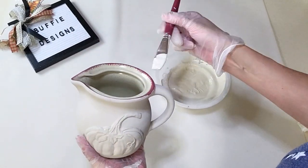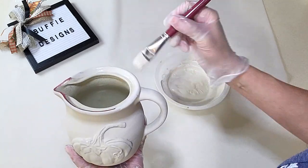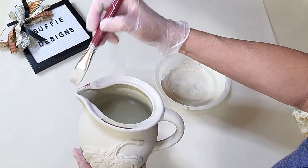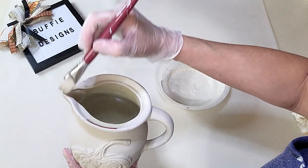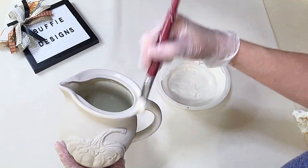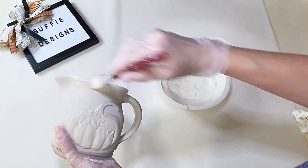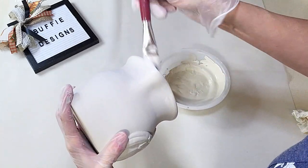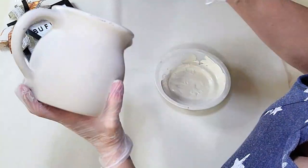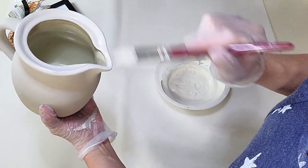I apologize for missing some filming here, but I used the same paint as all the other projects and gave this two good coats. I let the mold dry to the pitcher for about 24 hours before starting to paint, and it's holding up so well. I also did not paint the inside of this one because I want to use it for flowers.